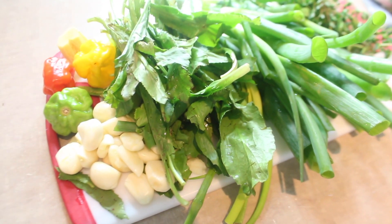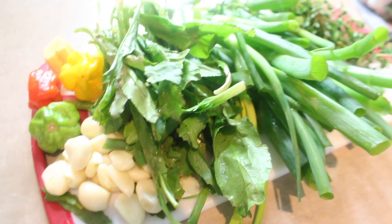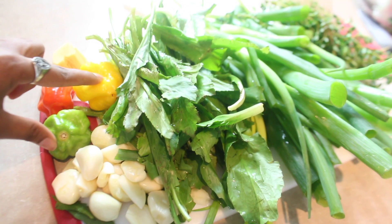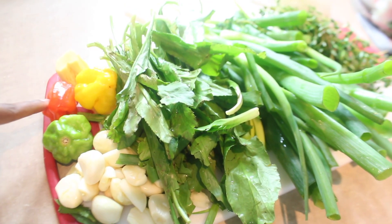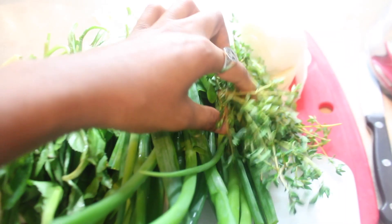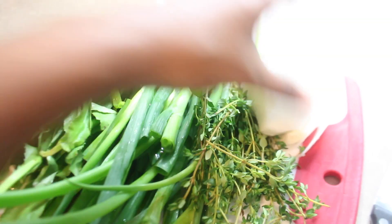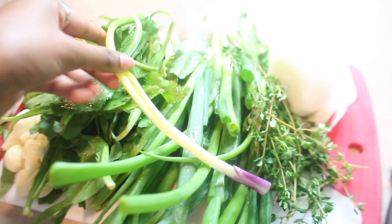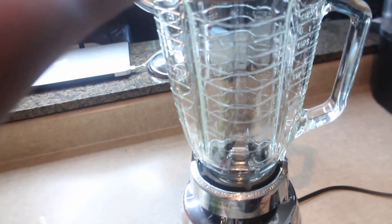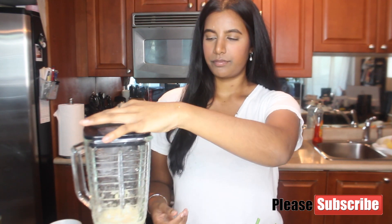I just wanted to give you guys a quick overview of what's going into the seasoning. These are all nice fresh ingredients that are going to stay nice in the fridge. We have two scotch bonnet peppers, Jamaican hot peppers, and a habanero pepper, a whole head and a half of garlic, shadow benny, green onion, a couple sprigs of fresh thyme, about half of a white onion, and a couple stalks of Jamaican skellion.